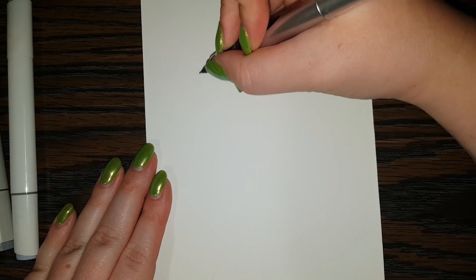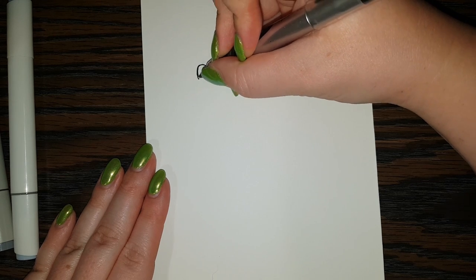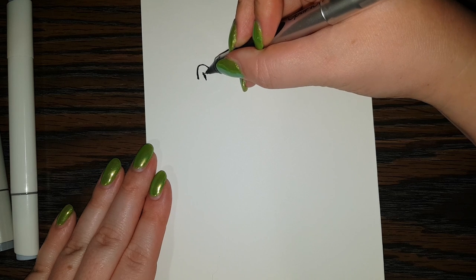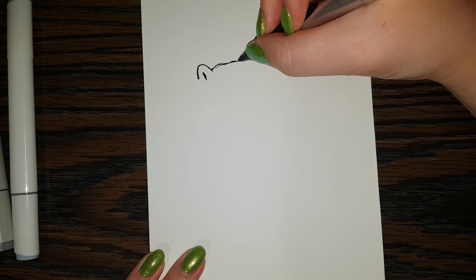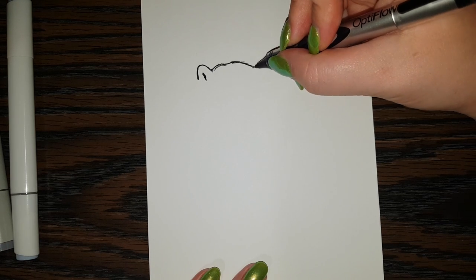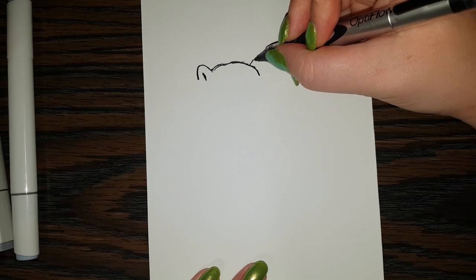I'm going to start with a little ear. So I'm just going to do a little like upside down U-shape. And do a little bit there on the inside. And then we can bring this line over. I'm going to curve this one down a little bit. And then do another ear.